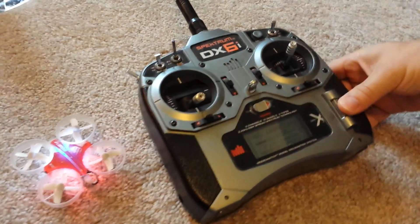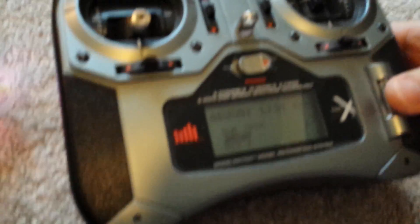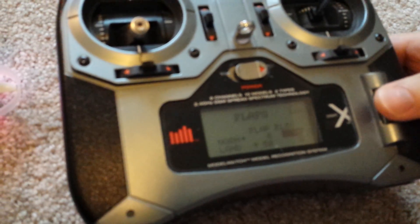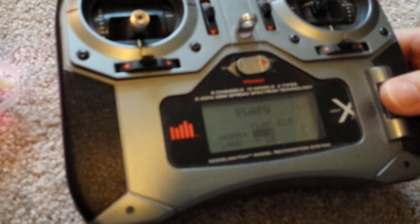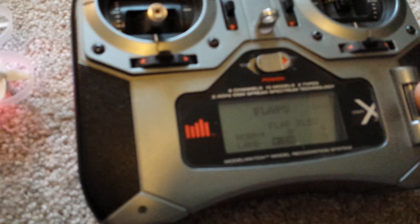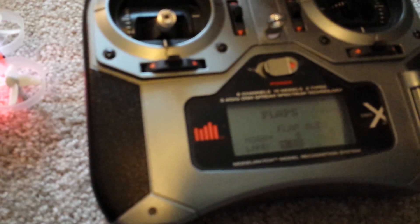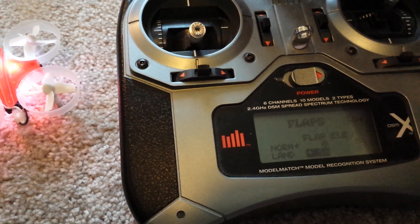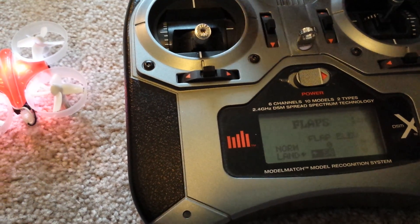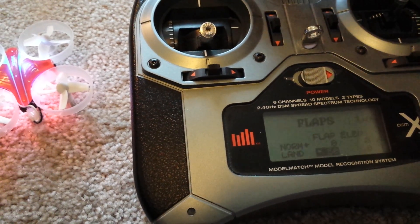It's pretty easy — just go into the menu with everything else as defaults. Go to the Flaps menu, and under Flap, make sure Normal is set to 0 and Land is set to 50 or above. By doing this, you've converted the Flap switch into a toggle switch. You do have to flip it back and forth to switch between the two modes, but this will allow you to switch between the stability safe mode and the acrobatic mode.